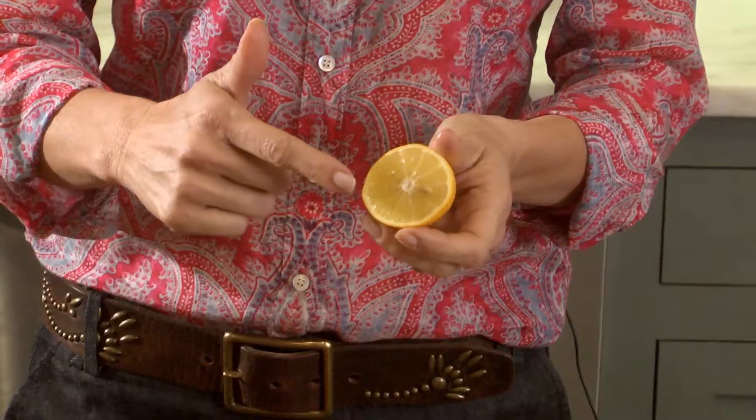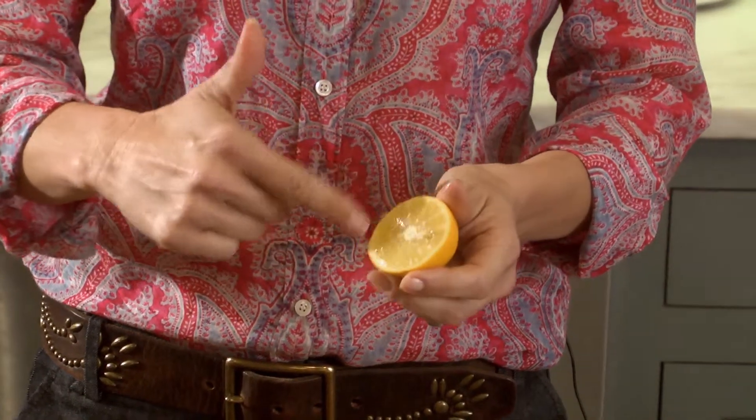Another way that I like to use lemons is I like to clean with them. One of my favorite ways to clean with them is to clean my copper pots. I put a little bit of salt on the inside of the lemon, and I just rub it across the pot, and the tarnish just comes right off.